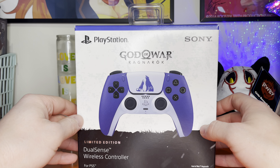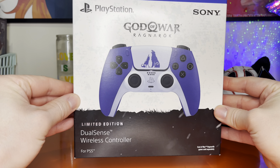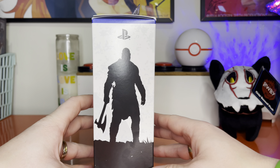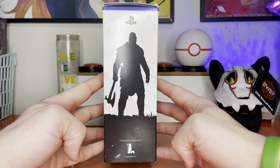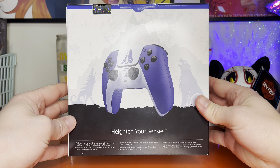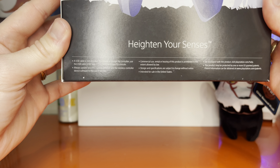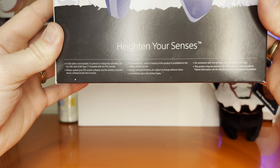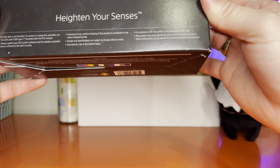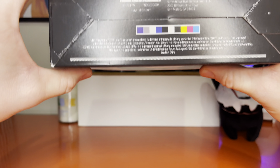During this unboxing we'll go through the exterior of the packaging and go over some fun stuff along the way. This retailed MSRP for $74.99. The black and white variants are $69 for reference, and everything else except limited edition controllers is $74.99. This one was also $74.99; however, the most recent limited edition controller — the Hogwarts Legacy limited edition controller — was the highest of the bunch at $80.